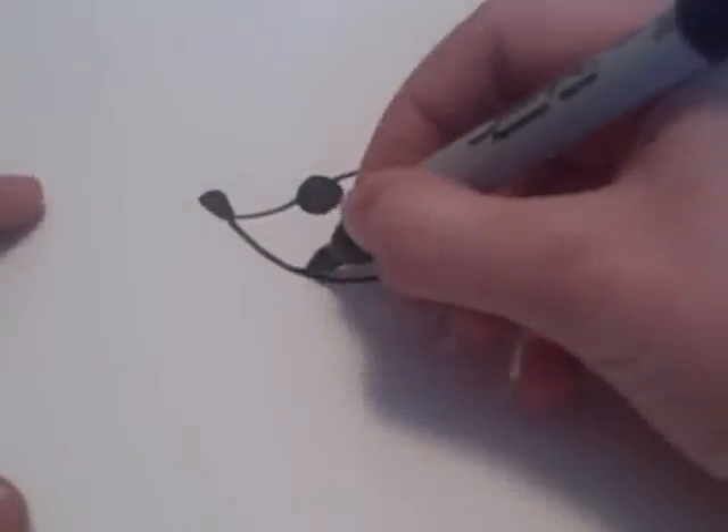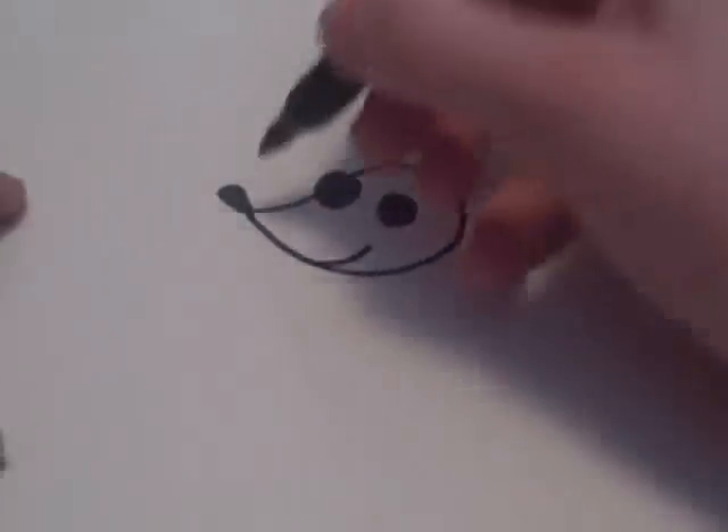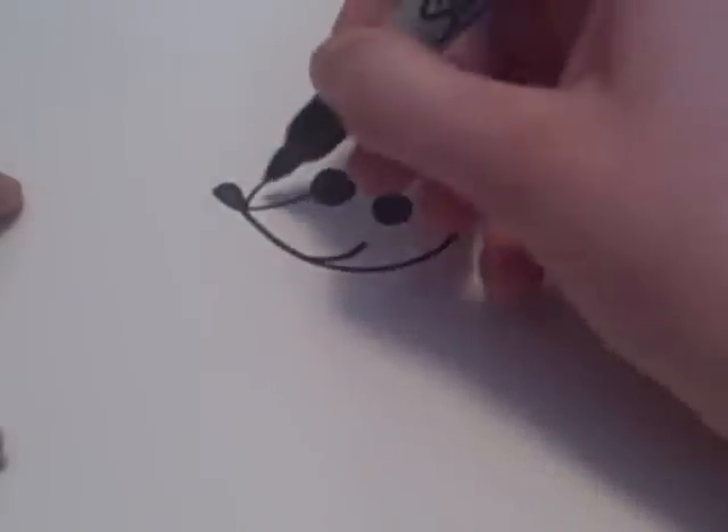Then you're going to want to add a smile and a couple of whiskers.